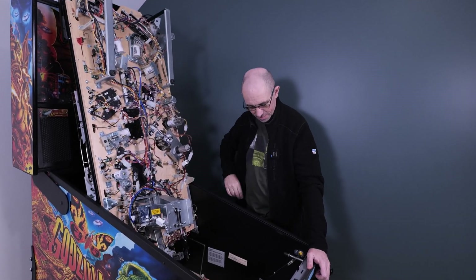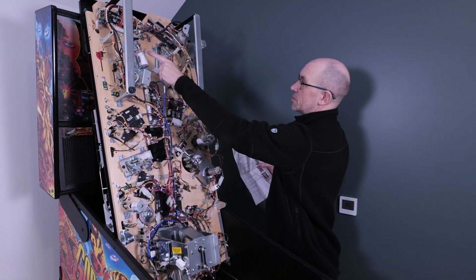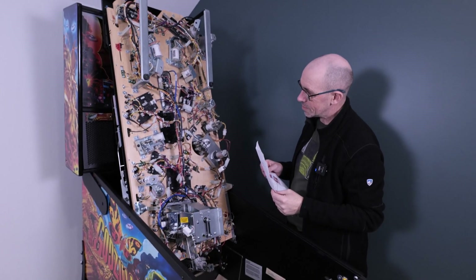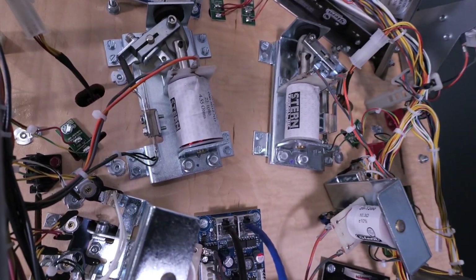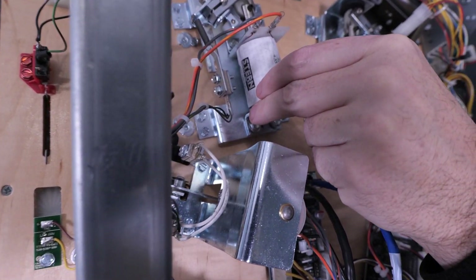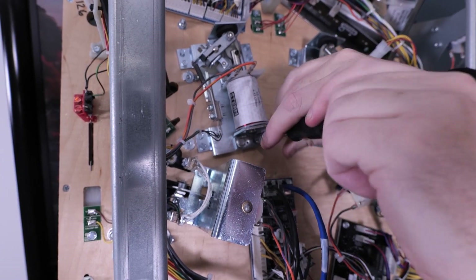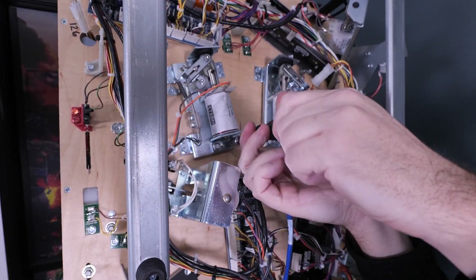Spencer is getting ready to fit them. This is a three-flipper game but Spencer is only fitting these on the two front primary flipper coils — left and right. Now, as per the instructions, you've got to take the stop ends off first to get the clips in. For anyone who doesn't know, the stop end is the plate on the back of the coil, held on by two bolts. We'll undo those to release the stop end and allow us to put the clips underneath.